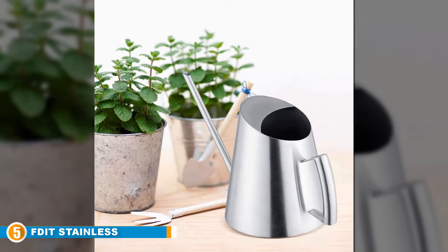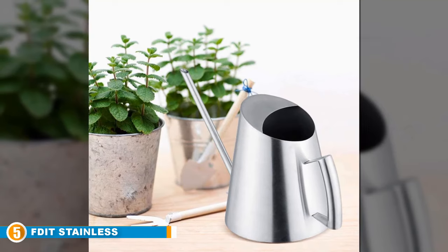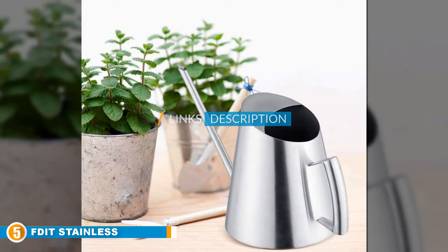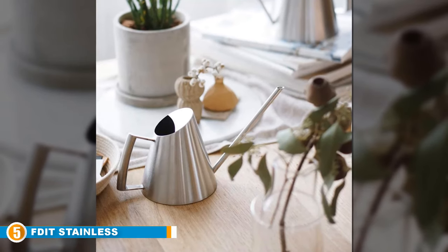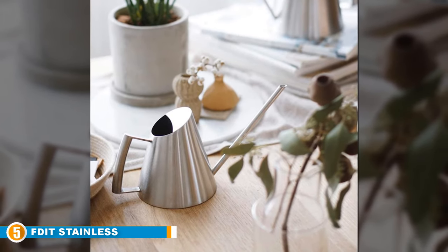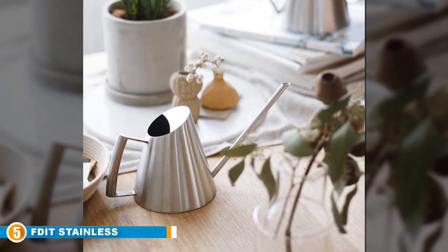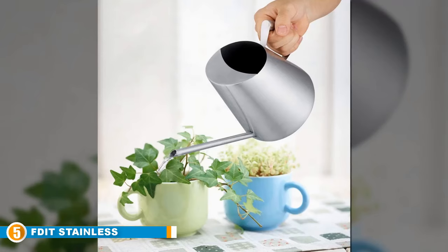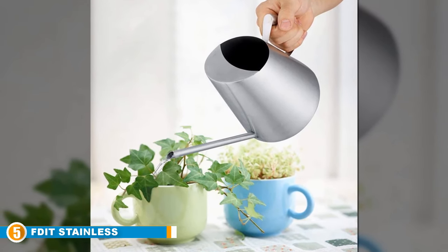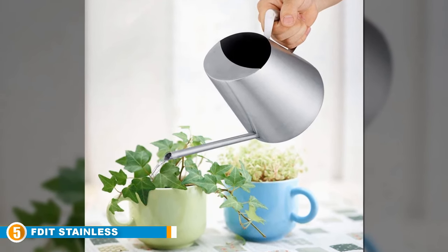Finally at number 5 we have the F-Dead Stainless Steel Modern Watering Can. If you prefer your watering can to match your home interior and your style of choice is modern, sleek and sophisticated, then you are going to love this watering can. It's from F-Dead and it's a thin stainless steel modern watering can intended for indoor use. It's been built to last with a hand-polished brushed stainless steel finish and is very contemporary looking. The small and elegant frame with its elongated and slim-lined watering spout make it perfect for watering orchids and other indoor houseplants.